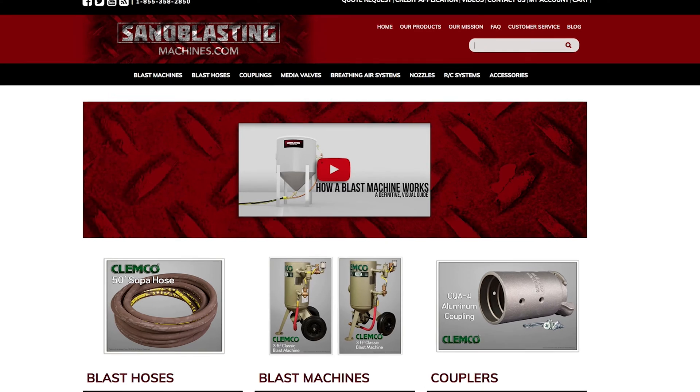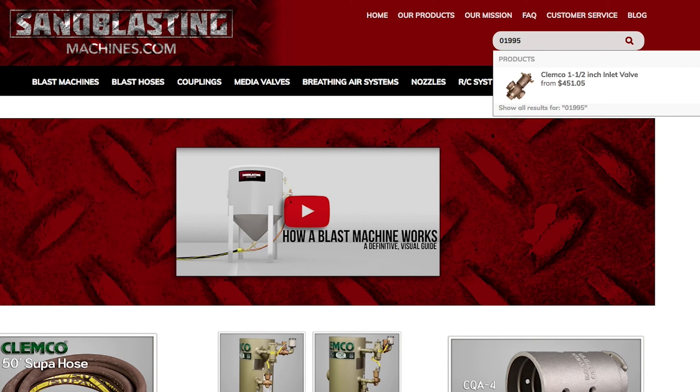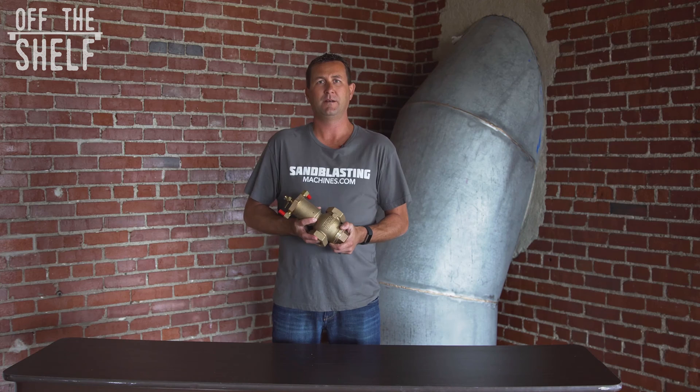The Clemco 1.5 inch inlet valve can be found on sandblastingmachines.com by searching for part number 01995 in the search bar. As always, I'm John and thanks for watching.